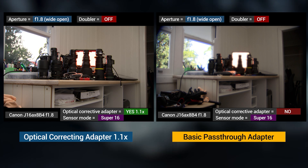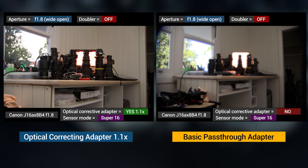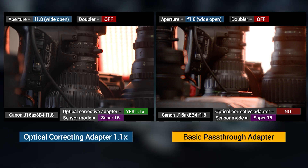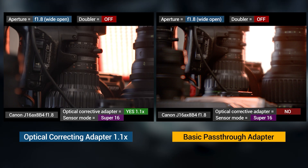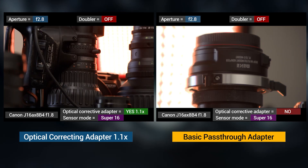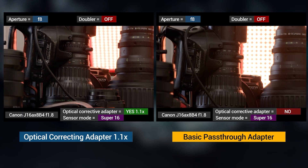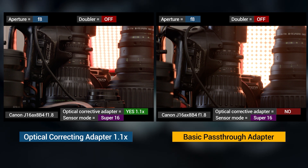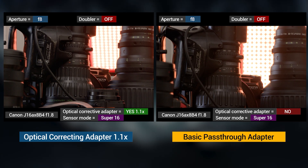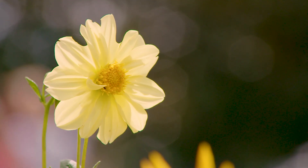I'll throw a comparison up on the screen — optical correcting adapter on one side, non-optical correcting adapter on the other side in Super 16. You can see very obviously that the optical correcting adapter makes it much more usable wide open. This is regardless of HD or SD; that hazy and severe spherical aberrations and chromatic aberrations are just present when not using an optically corrected adapter. Without correcting all those things in Super 16, you just get terrible results. But using an optically corrected adapter in Super 16 does amazing things.